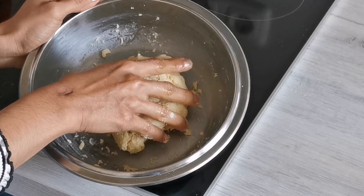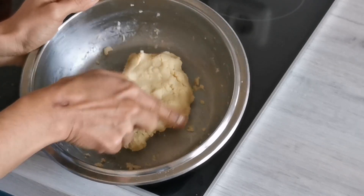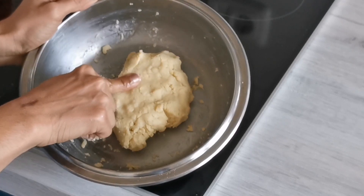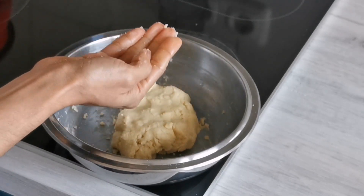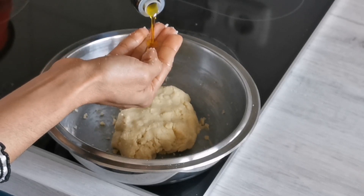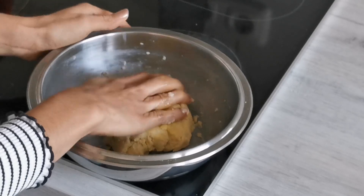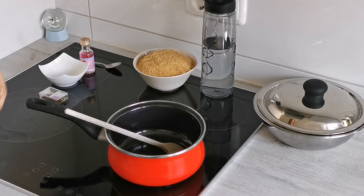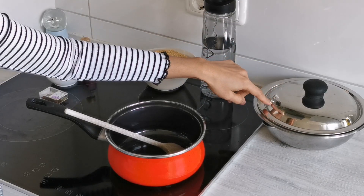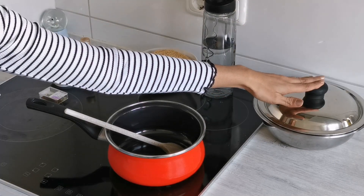Don't worry about the messy dough formed here. I will be applying a bit of oil and allowing it to rest for around 10 minutes. In the meantime, we will prepare our sugar syrup and also heat the oil. I've closed the dough — we will allow it to rest 10 minutes as I said.